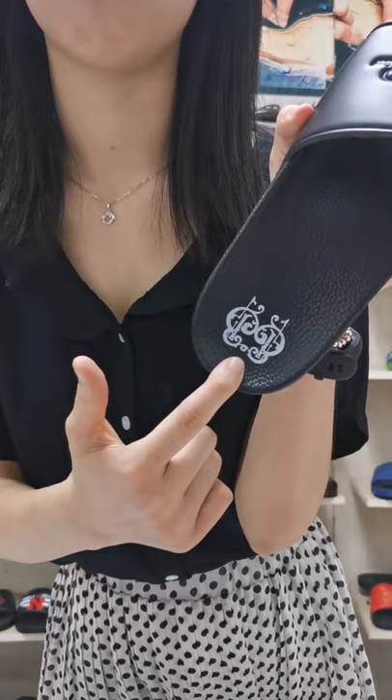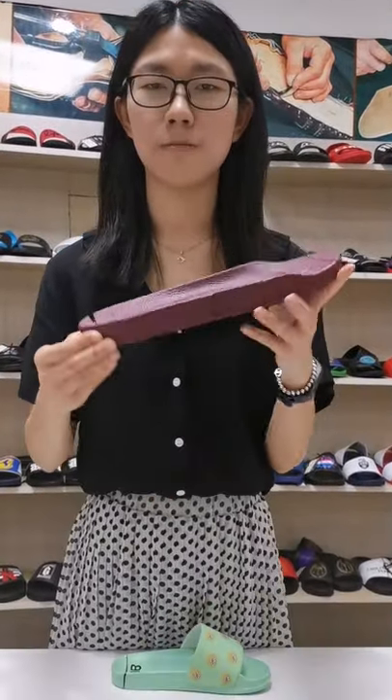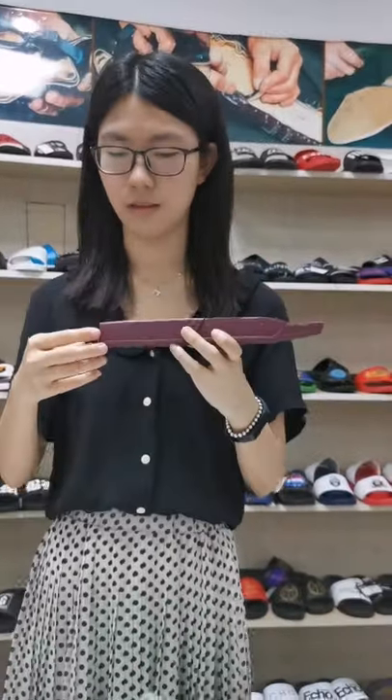We have 8 colors of the straps to choose from. We also can print the logo on the sole. We use quality material to make the sole, which does not fade. If you find a cheaper product, it may fade.